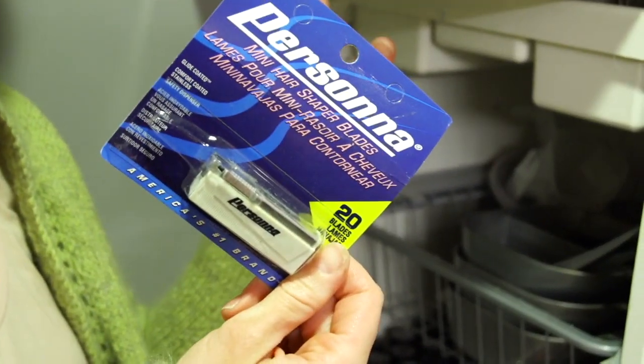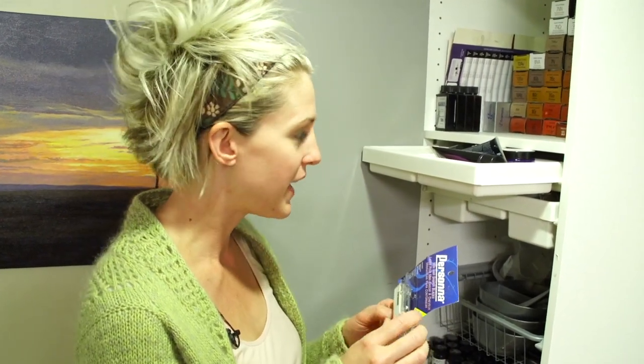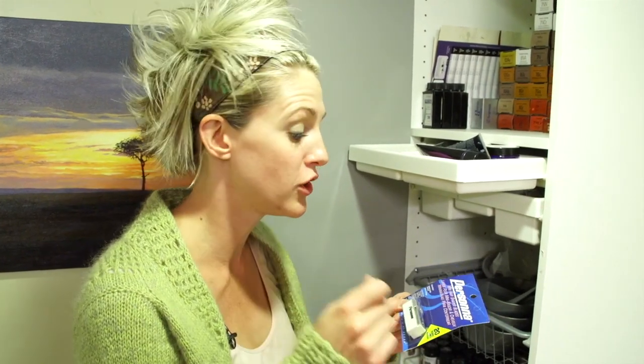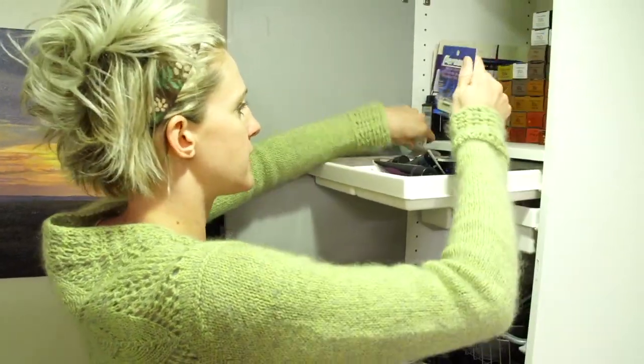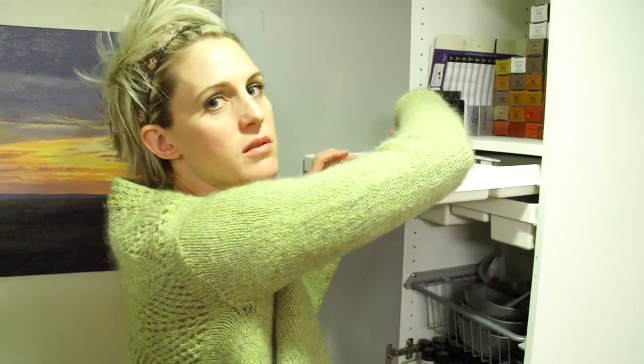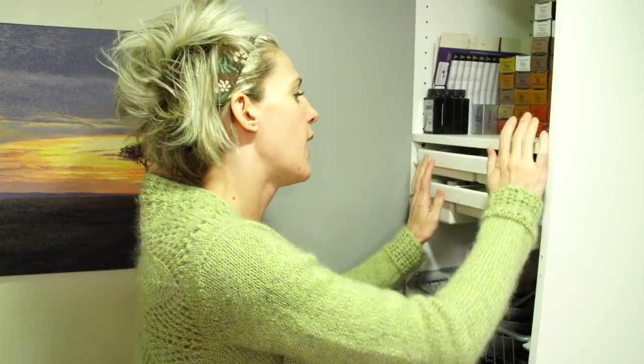I learned how to straight-edge shave men's faces in barbering school and I love doing it. I haven't done it for a really long time but I'm going to do a video on that one day. After I graduated school I could not find the blades to replace my straight-edge razor anywhere, so I got online and ordered a case of them. Now I have these things coming out my ears — they're everywhere. I find them all over my salon. I don't use them anymore but one day I will shave everyone's face in the entire world, so I'm going to keep them.